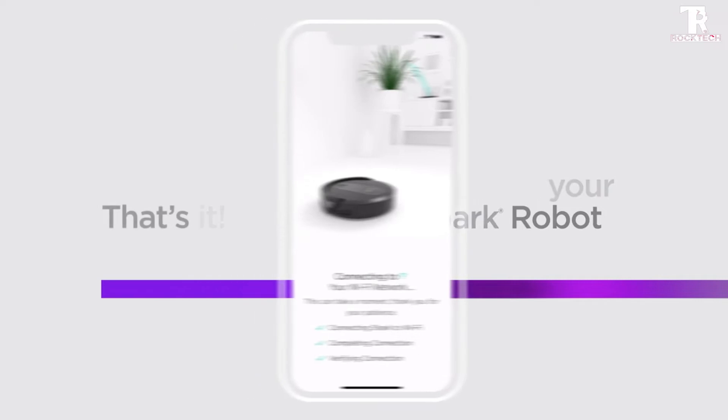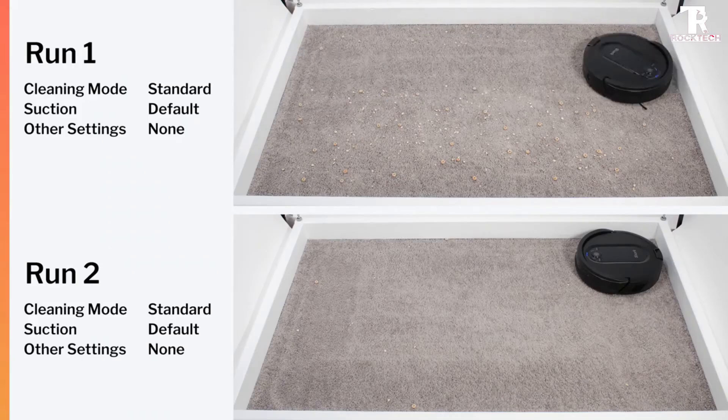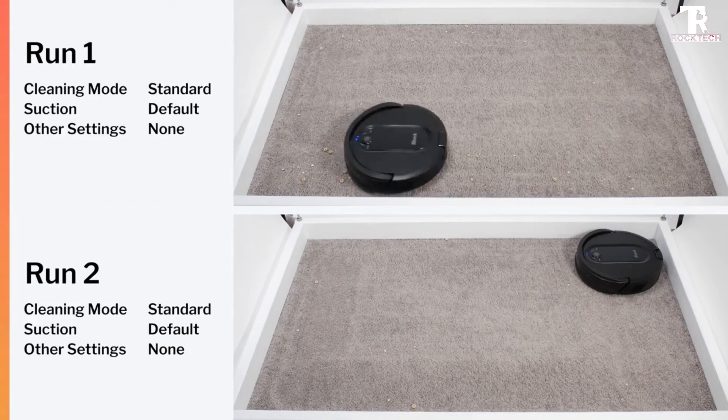Perfect for homes with pets. Designed for homes with pets, this automatic vacuum features a self-empty base, a multi-surface brush roll, and captures dust, dander, and pet hair.